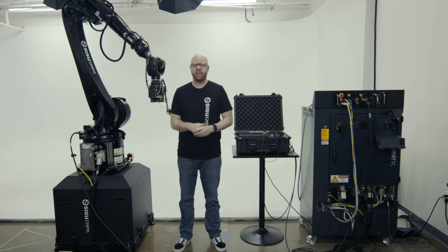Hey everybody, Phil from Sisu here again. Today we're going to show you how to power down your robot, whether it's at the end of the day or you need to get it ready for transport.